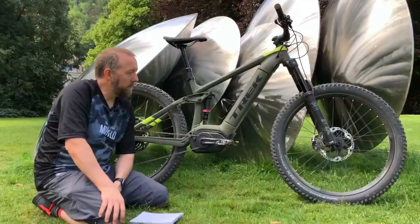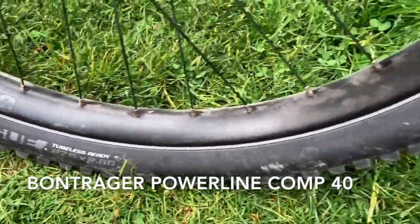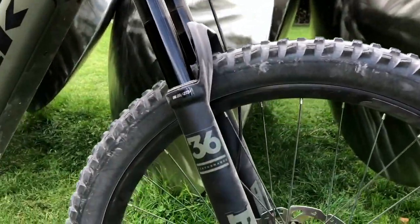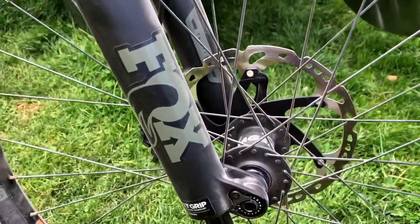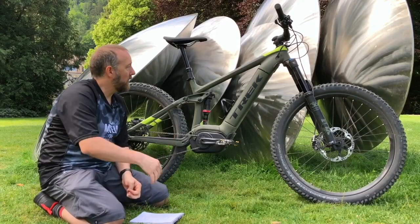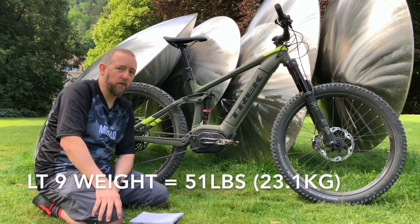There are quite a lot more e-bike specific components going on here. Starting with e-bike specific wheels — we've got the Bontrager Powerline wheels, beefed up with 32 spokes for e-mountain biking. Trek's product guy John Riley reckons these are actually stronger than their downhill wheels, which makes a lot of sense when you consider this bike weighs 51 pounds — that's quite a lot of punishment going through those wheels.